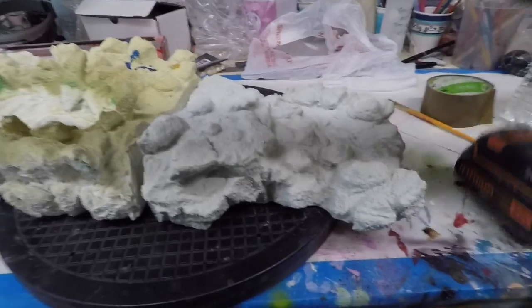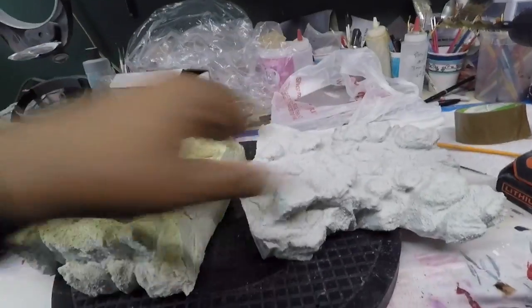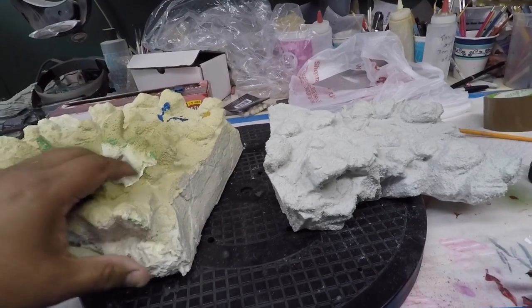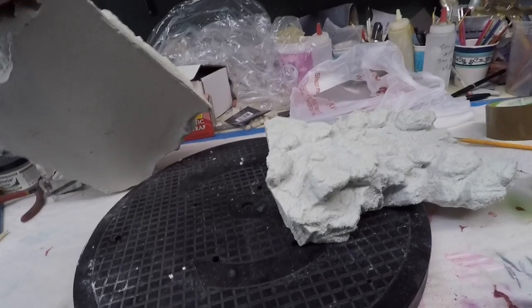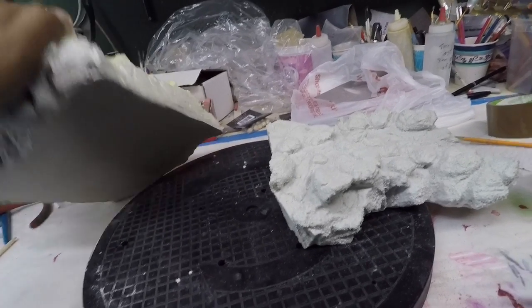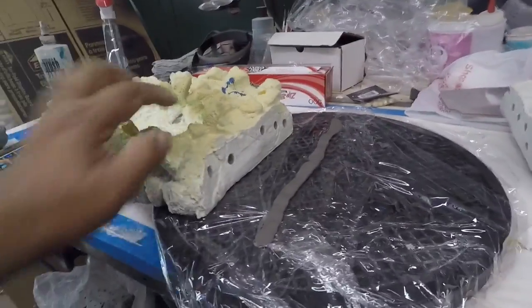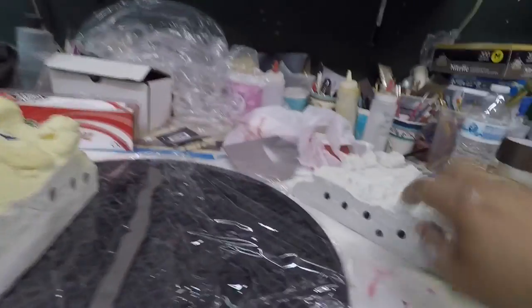So here we have the base — aquí tenemos la base. Now this one is solid, eso está sólido. It doesn't really give me an option like the other one, the Raging Hulk, where you could add some screws on here. No me ha dado la opción de ponerle tornillos. So I'm going to drill holes right in here and in this one. As you can see, I drilled some holes here — le hice unos agujeros ahí y aquí.